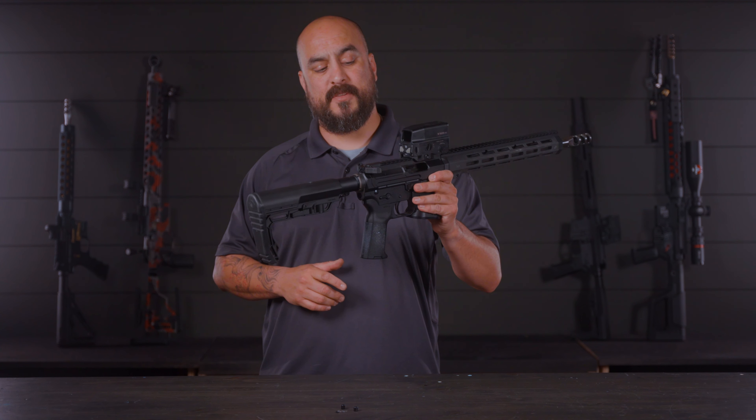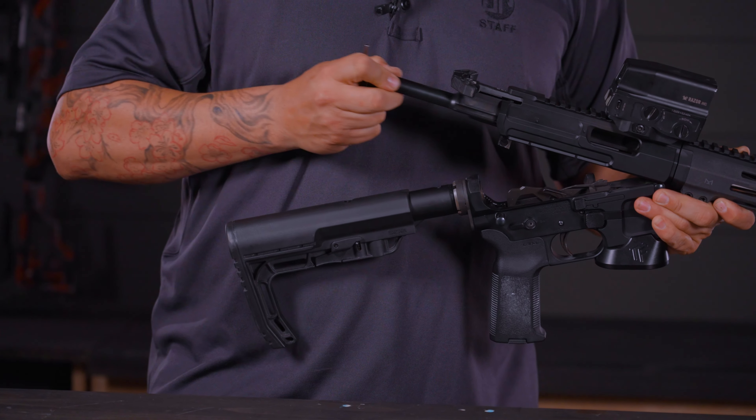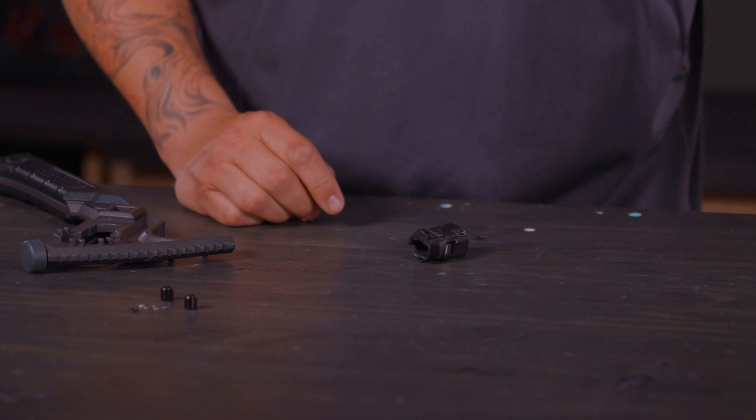Before we get started, we always want to make sure our firearm is clean — no magazine, we know the chamber is empty — and now we're going to go ahead and remove our BCG from the firearm. So now we've got our BCG in hand, we're going to go ahead and remove the bolt assembly by simply twisting. If you're not sure how to do this, be sure to refer back to your JP5 manual.